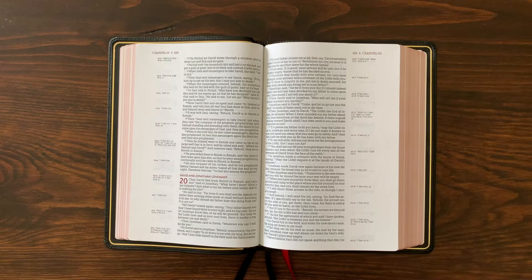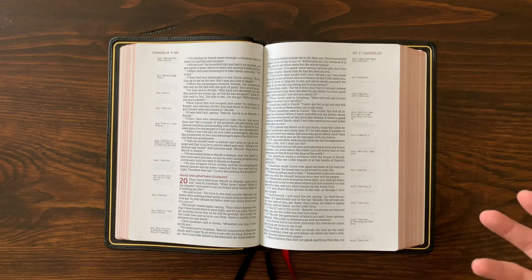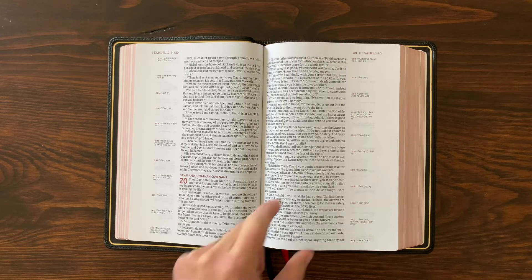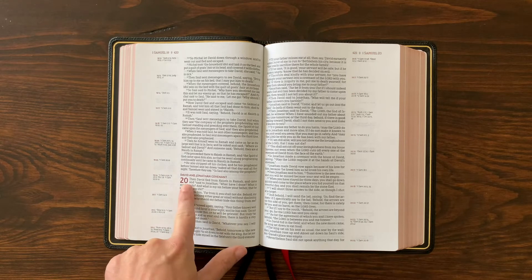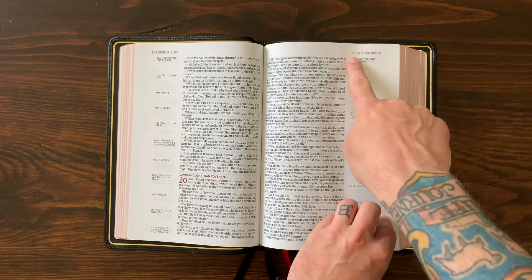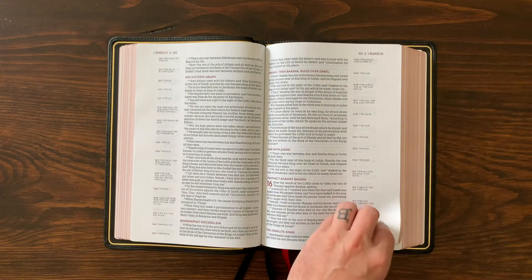The layout is really subtle and well done. They did the typesetting with 2K Denmark, a really well-regarded company, and they have a different typeface for each translation in the Premier Collection with Zondervan and Nelson. There are nice subtleties and differences going from the NIV to the NASB to the New King James Version. You see the red in the chapter numbers as well as the section headings and page numbers — it's really beautiful.